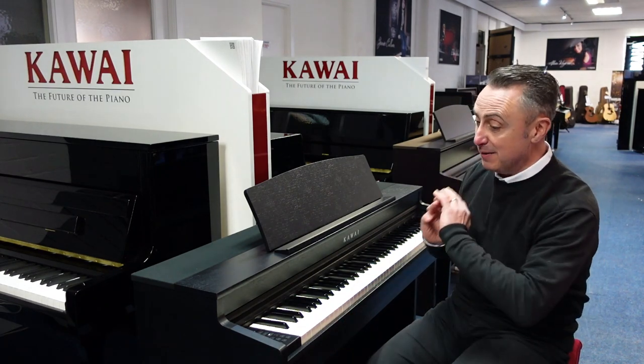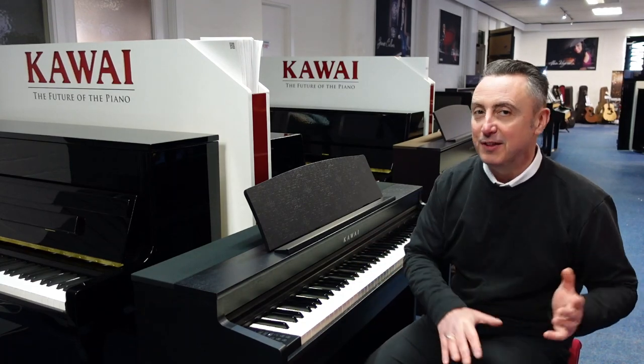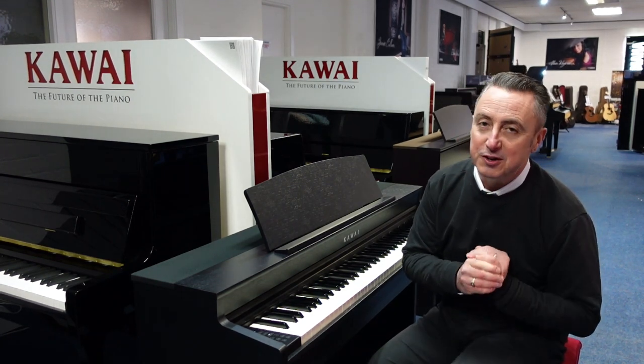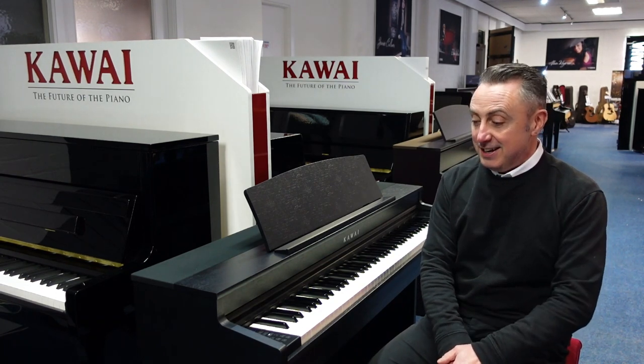I've literally just got it in — it's my first go on it and I feel really impressed with it; I do want to play it more. It's available on our Roomage Music website right now, in a few different finishes as well if you want a different colour. It's also in our Roomage Music store, so go and get one. If you've liked the video, please like and share, and don't forget to subscribe to our YouTube channel because we're putting videos on there all the time. Thanks for watching and I'll see you soon — all the best, bye.